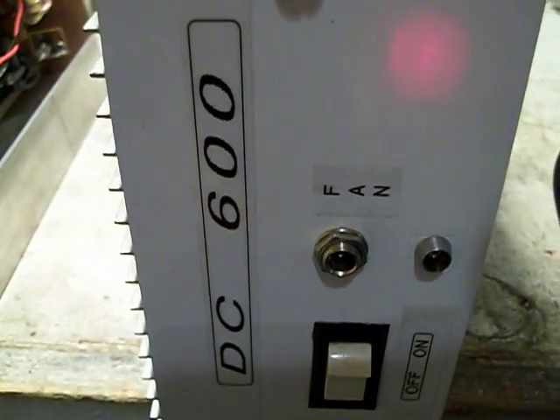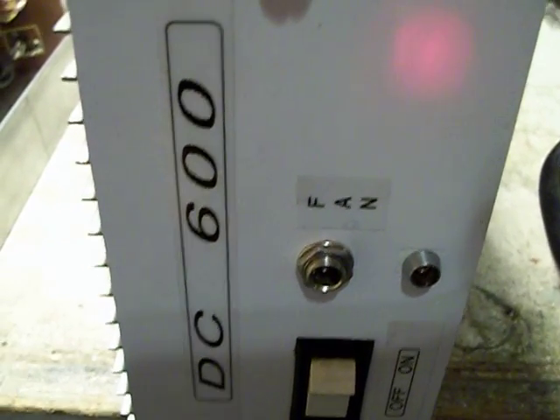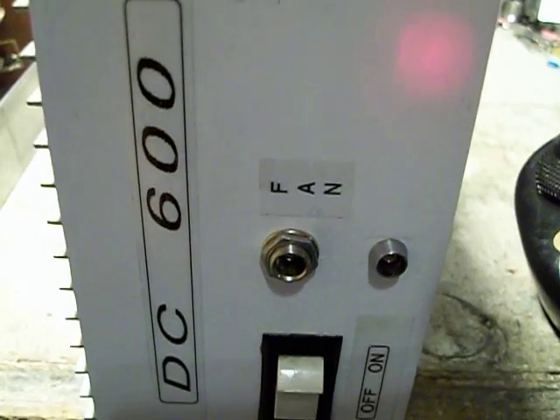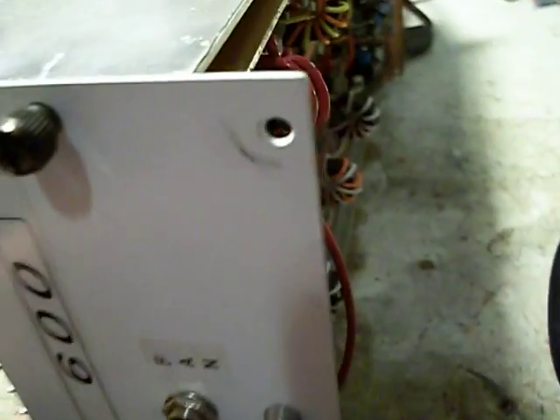Hello everybody, making this video on this DC 600 8-transistor MOSFET amplifier that I built for a customer here in San Antonio. Let me show you the inside of it a little bit — it's an 8-transistor build.